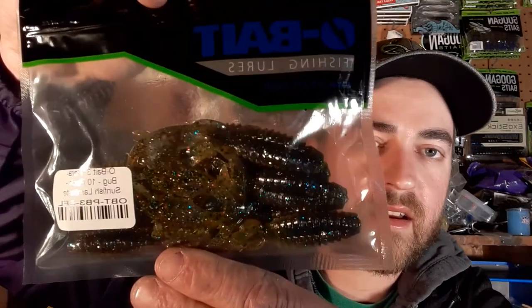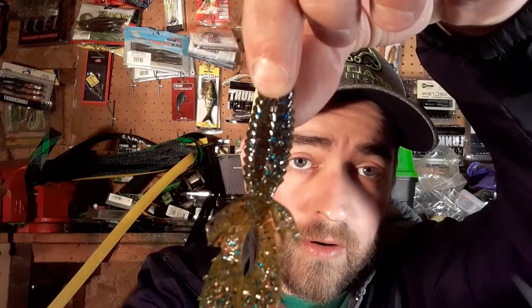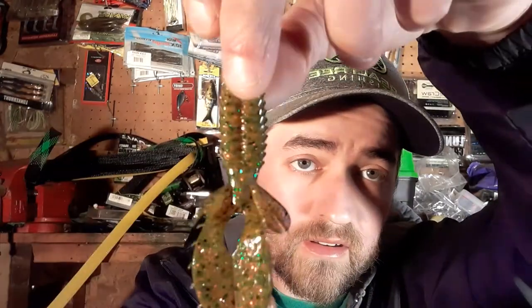Then we have the Parabug in sunfish laminate — an interesting color. It almost looks like an Okeechobee Craw with a green pumpkin-ish bottom but with a lot more flash — some silver fleck in it. Again, a great jig trailer when you need to downsize and the bass are being finicky. If you're getting short strikes on the pinchers, downsizing to a smaller creature bait gives you a better chance of the bass fully taking it.